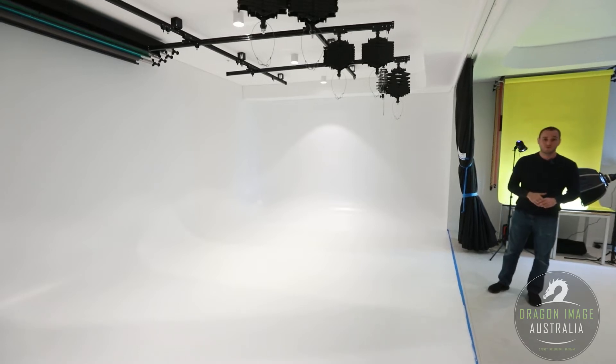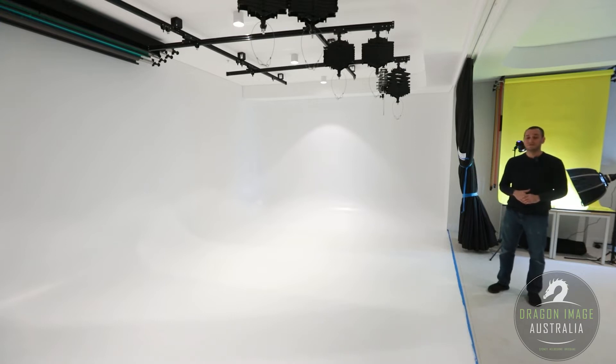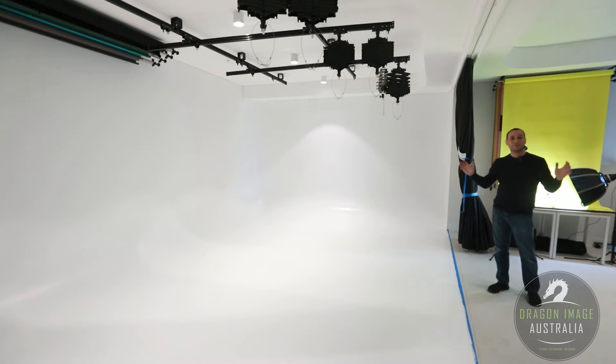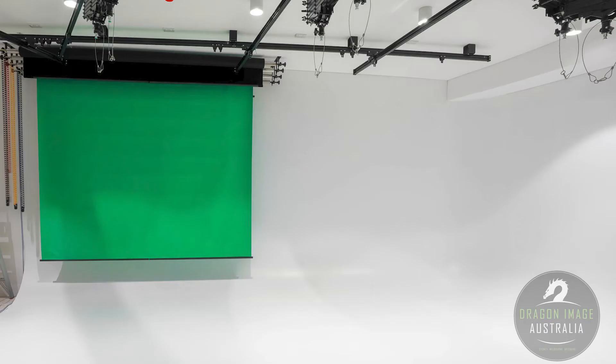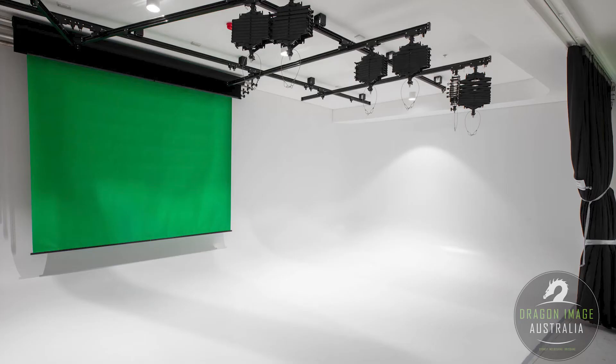On the wall, we also have a full background system, allowing us to have three-meter-wide backgrounds. So for instance, if you wanted to shoot black, green, gray, or any other of the 50 or so colors that are available, you have the flexibility to do that as well.